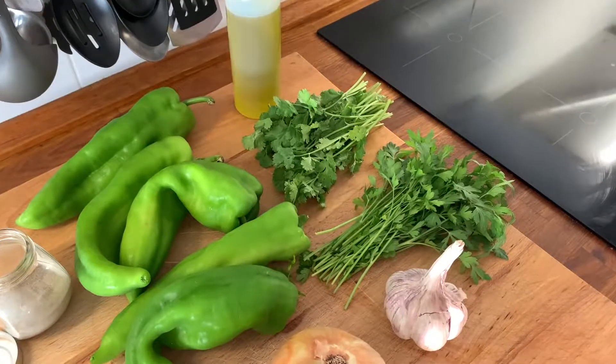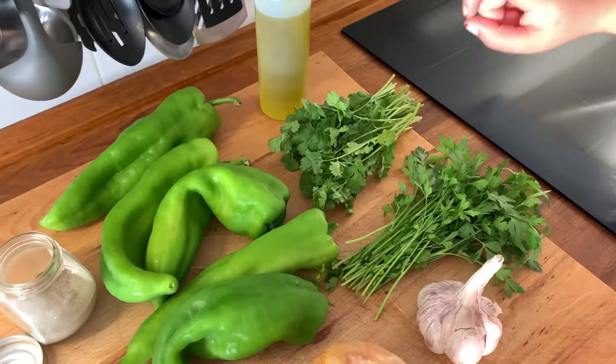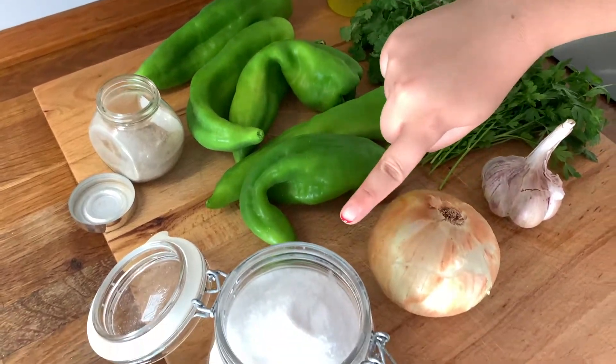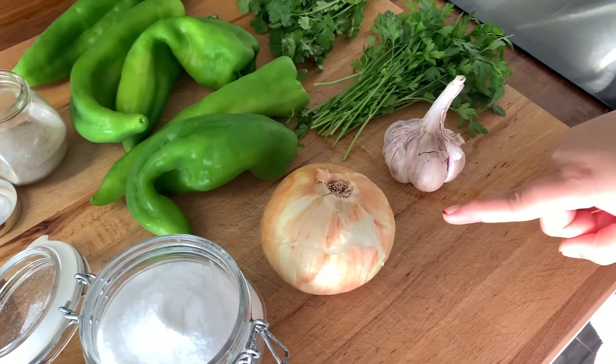The ingredients you'll need are parsley, cilantro, olive oil, Anaheim pepper, black pepper, salt, onion, and garlic.